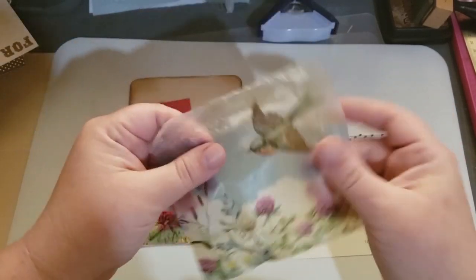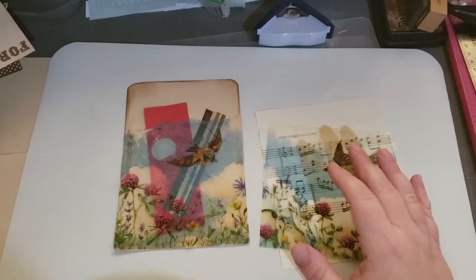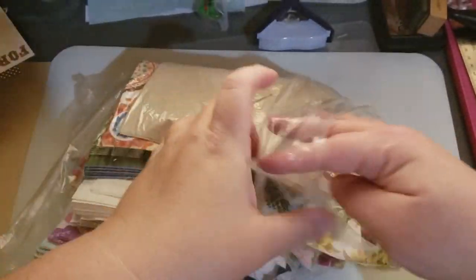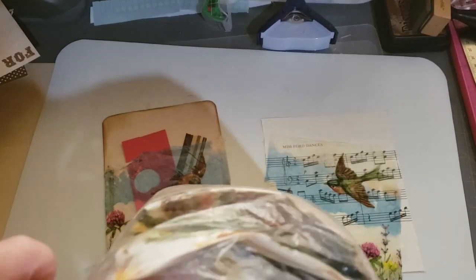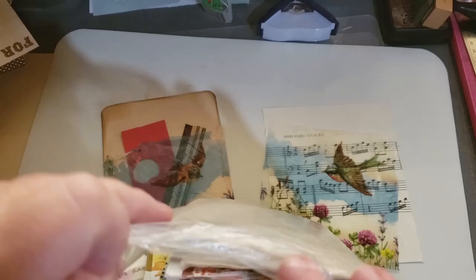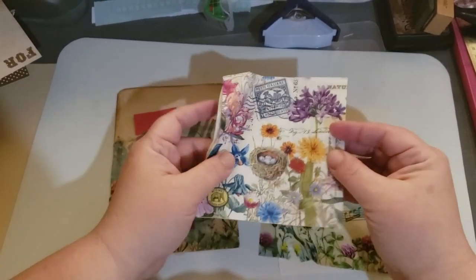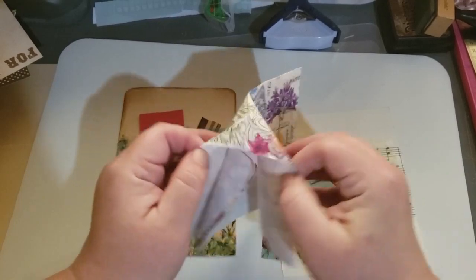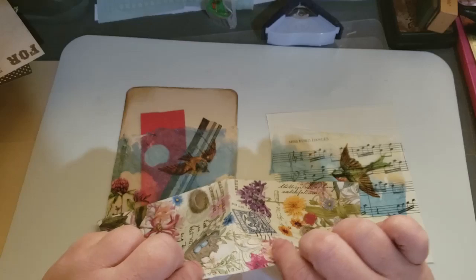This is a napkin from Tuesday Morning. Let me show you guys my bag of napkins. I'll pull this one out. It was a napkin from Tuesday Morning, nothing fancy. And I pulled off the white backing, so you have just the one front layer.